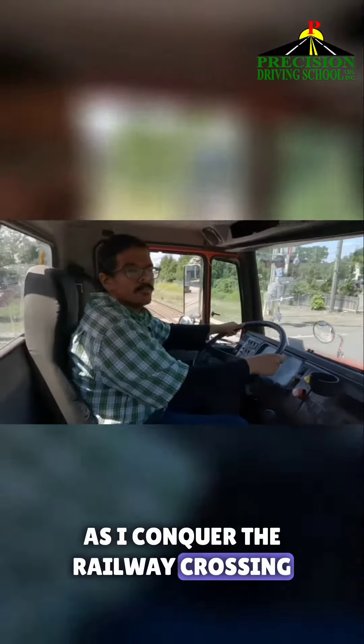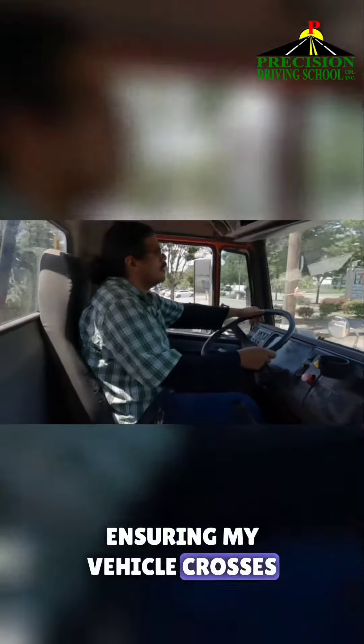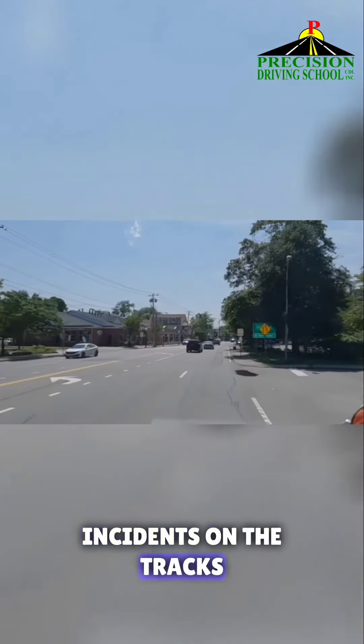As I cross the railway crossing, I proceed with caution, my senses alert, ensuring my vehicle crosses safely, avoiding any unforeseen incidents on the tracks.